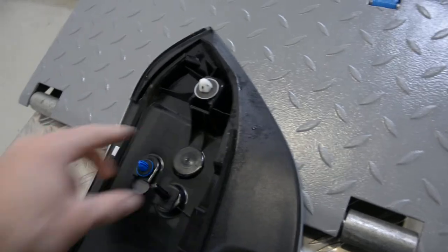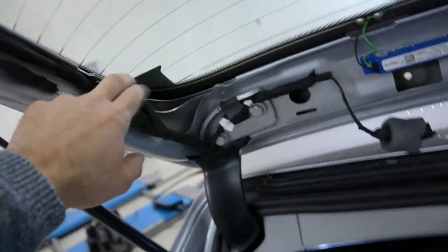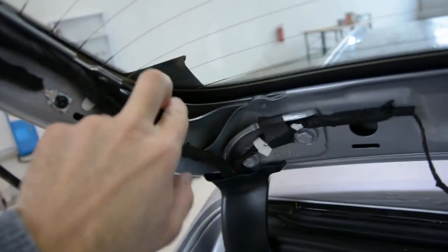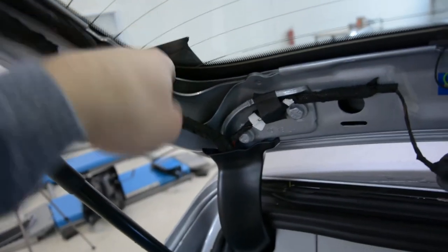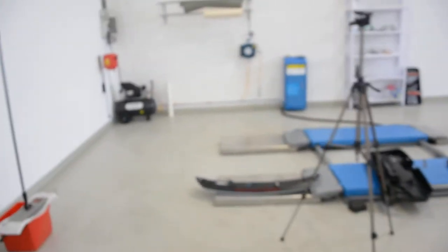The other blue ones will come off. You will release the white one here with the screwdriver — here and on this side. You will have a place to put the screwdriver in and push the white clip to remove it. And after that pull with force and it will come off.